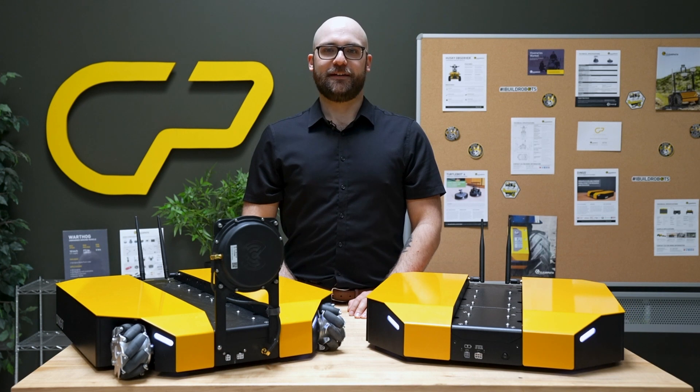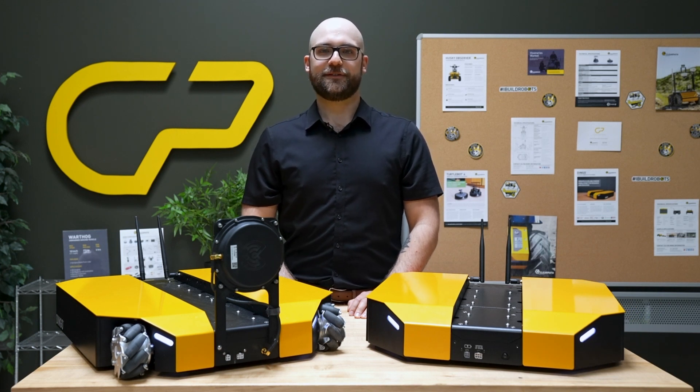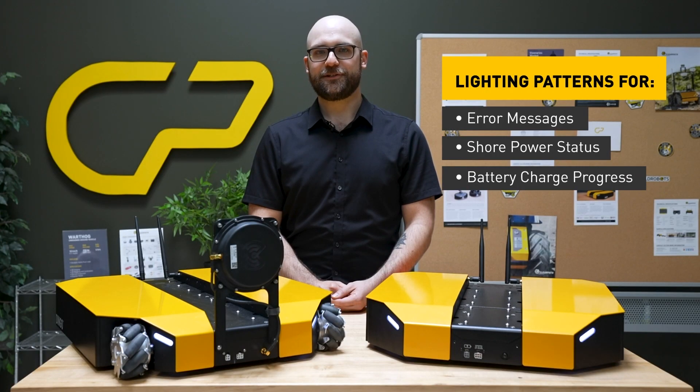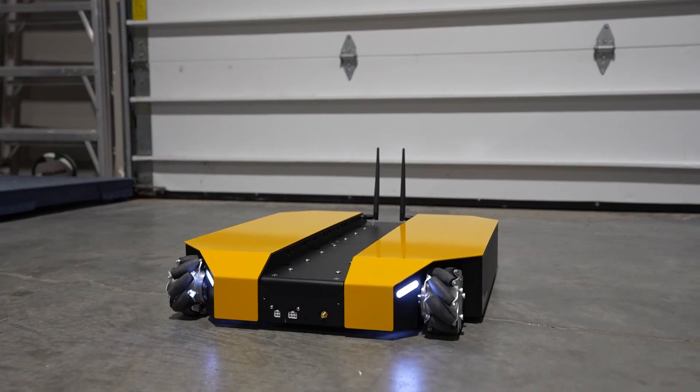On the software side, the Dingo 1.5 introduces new lighting patterns, allowing for more dynamic visual communication. It can now display error messages, indicate shore power status, and show battery charging progress.